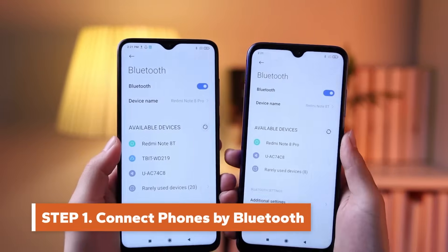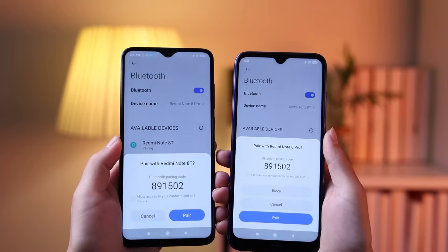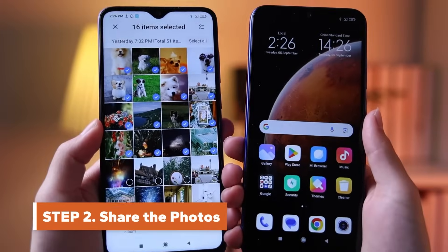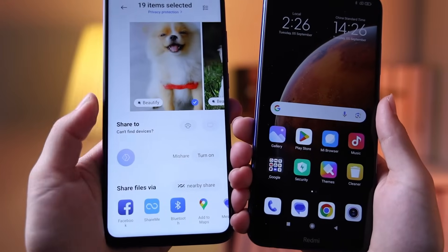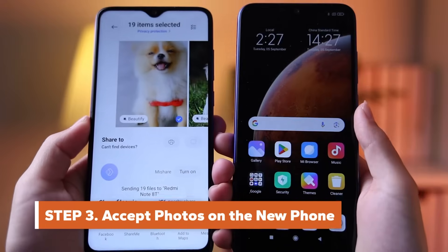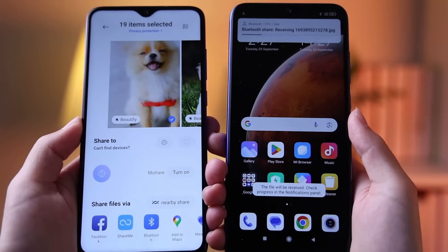Turn on Bluetooth on both Android devices. Pair the two Android phones. Select the desired photos and tap on Share. Choose Bluetooth. Select your old Android. Tap Accept on your new Android. Then it will start transferring.